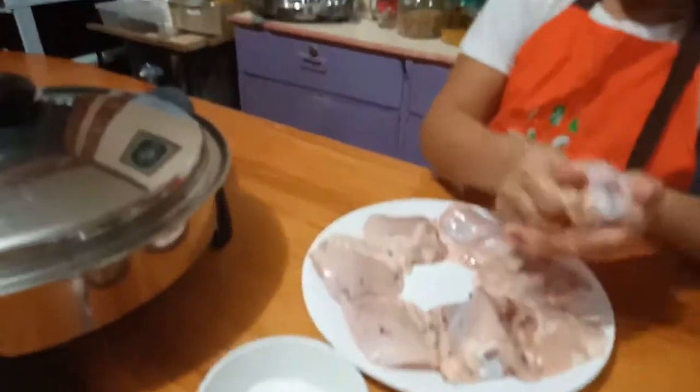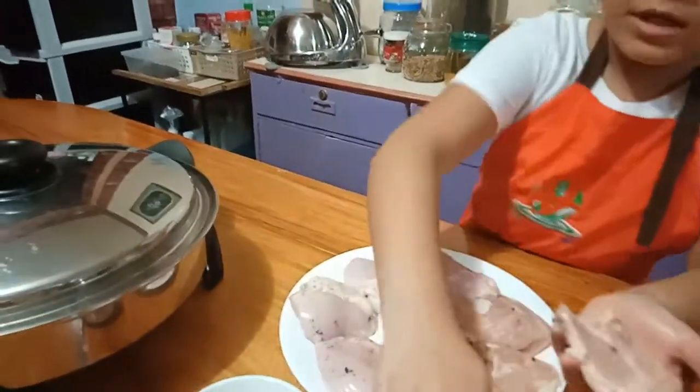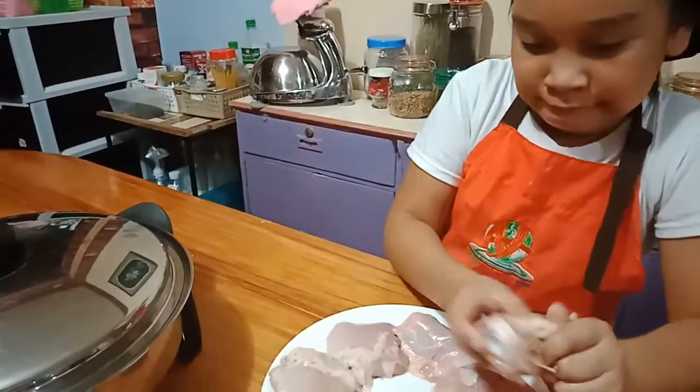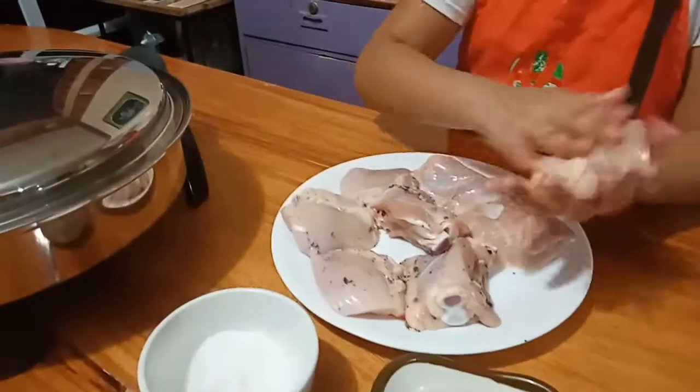Salt. Salt. My hands are dirty! So a lot of pepper again. There we go. And this one. Done. Beautiful.